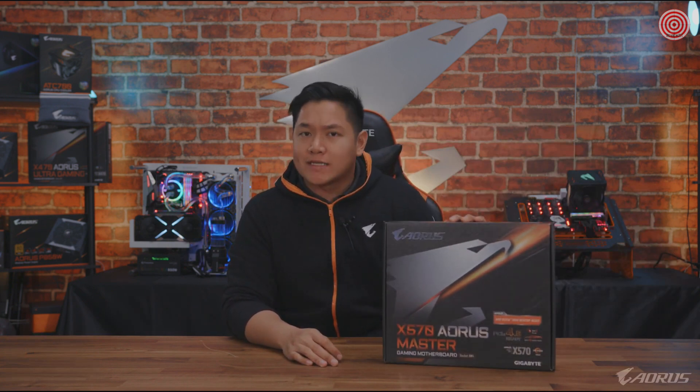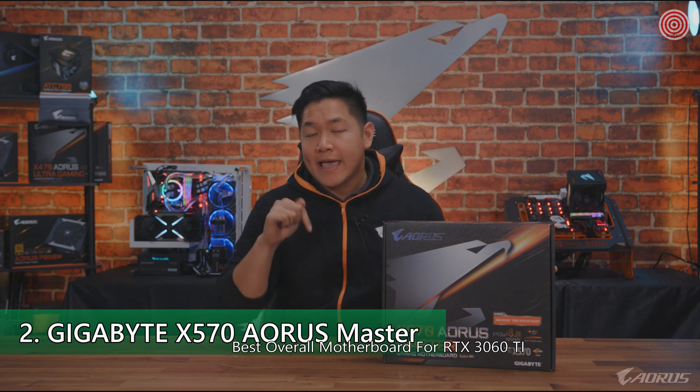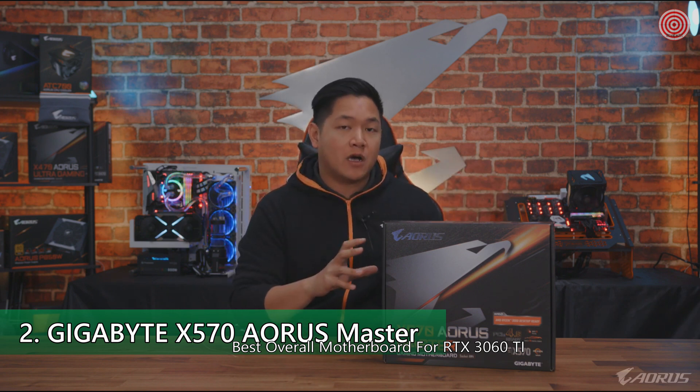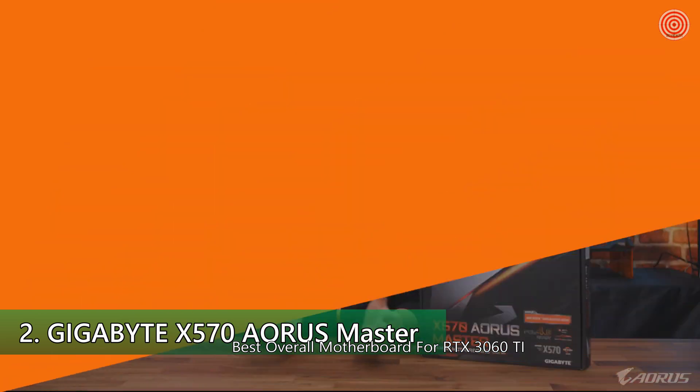What's up guys? Welcome to another video. Today I have something very exciting to show you guys. This is the brand new X570 Aorus Master — the latest motherboard we have in 2019. In today's video, I'm going to take this out of the box and show you guys exactly what this motherboard is all about.